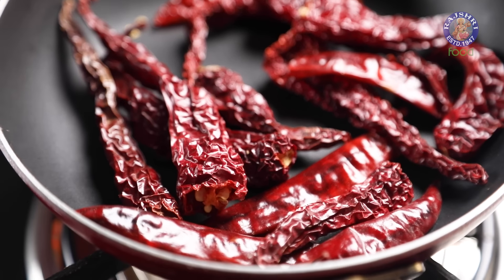Next goes in the Garlic Cloves. Roast for 2 minutes and then take this out. Next is 2 tbsp of Peanuts — let's roast these for 3 minutes and bring them out.